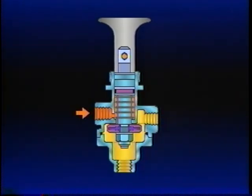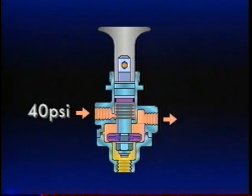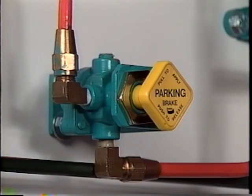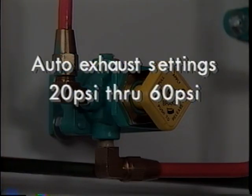Pushing the plunger back in to the applied position reactivates the control. But supply air pressure must be above 40 PSI for it to stay in. The PP1 is available in a range of auto exhaust settings from 20 PSI through 60 PSI.